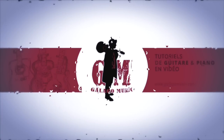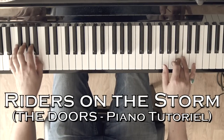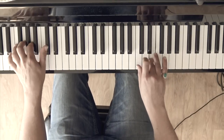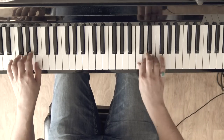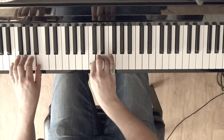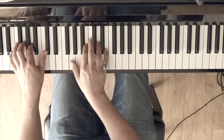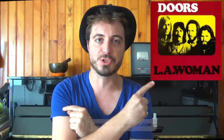This video is brought to you by S.T.A.L.A. Hello everyone, it's Eric Legault from Galago Music. Welcome to this tutorial video about the song Riders on the Storm by The Doors, a title released on their album L.A. Woman in 1971.